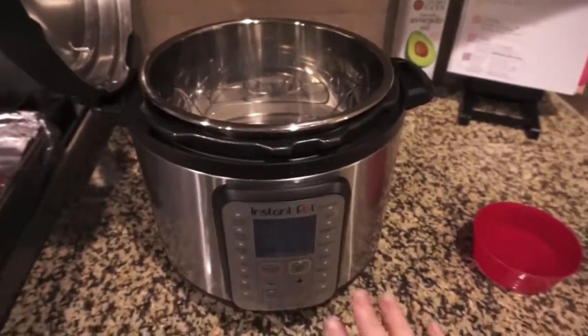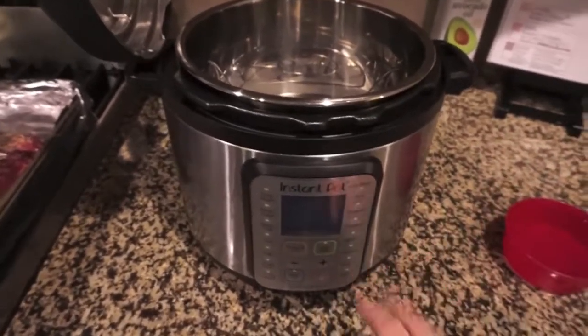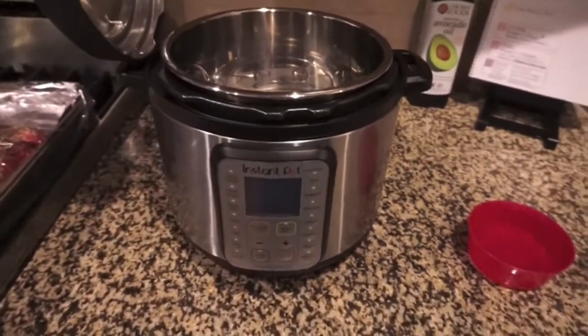I don't really know how long this is gonna take. All I know is I'm gonna put my Instant Pot on 40 minutes and then we will see where they are. I think they will be fall-off-the-bone tender at that point — I've seen anywhere from 25 to 50 minutes recommended.